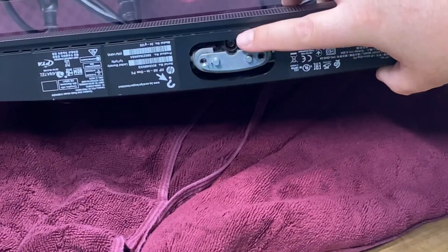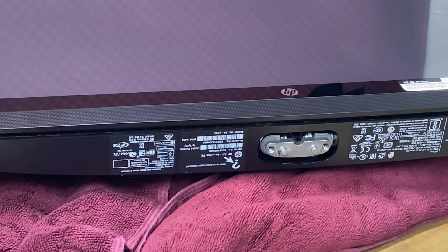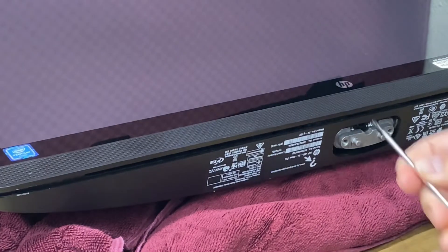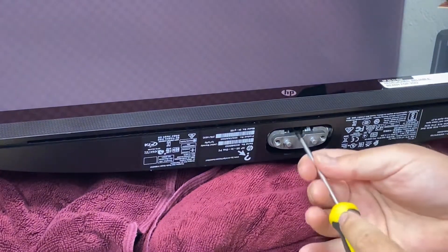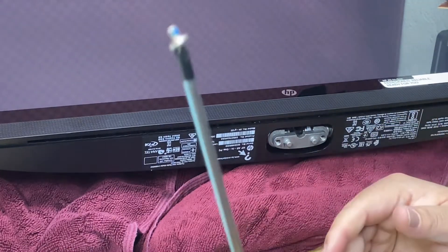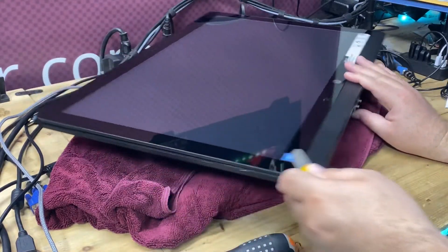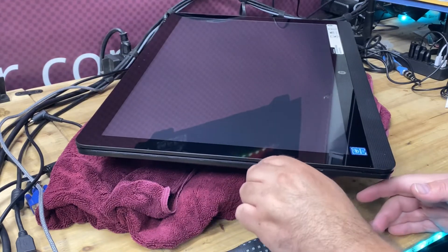Now right in here there's a Phillips screw head. That screw head is holding on the entire top half of the LCD screen from being removed, believe it or not. We're going to go ahead and put the screwdriver in here — that's all it is, a little tiny screw. Then along the edges of the screen you have to pry up.